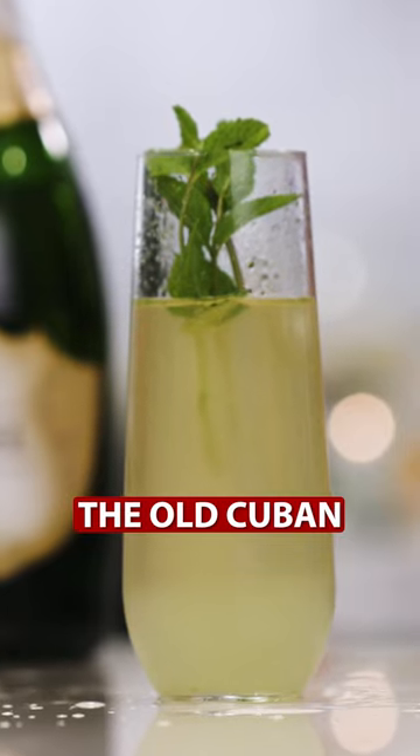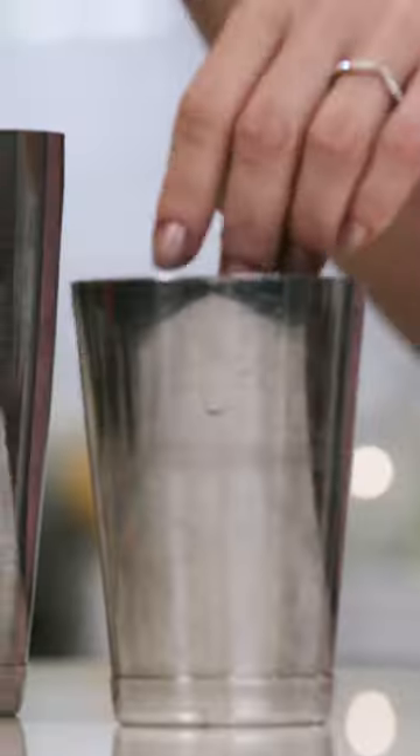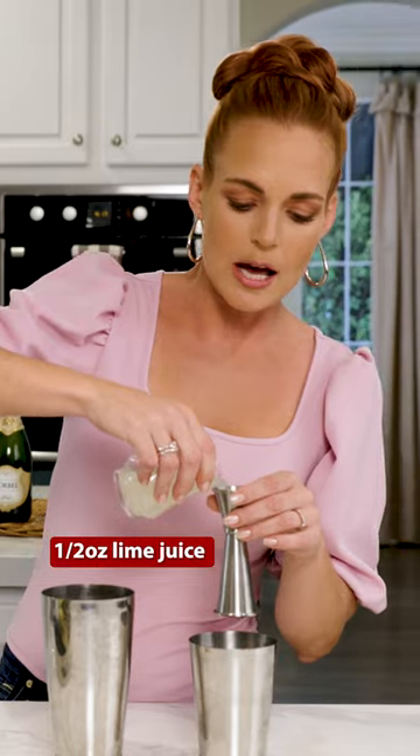This cocktail has everything that is perfect for a brunch. It's called the Old Cuban and here's how we're going to make it. One cube of sugar, five leaves of mint, half an ounce lime juice.